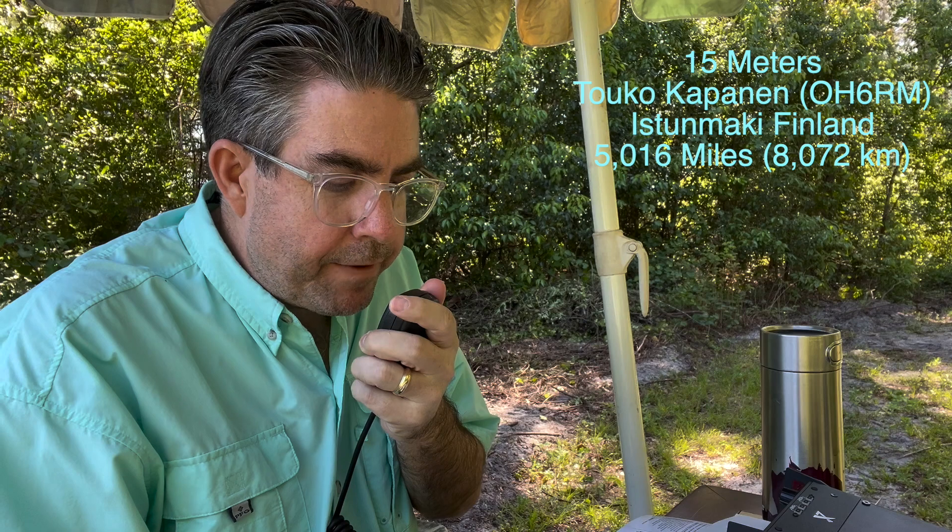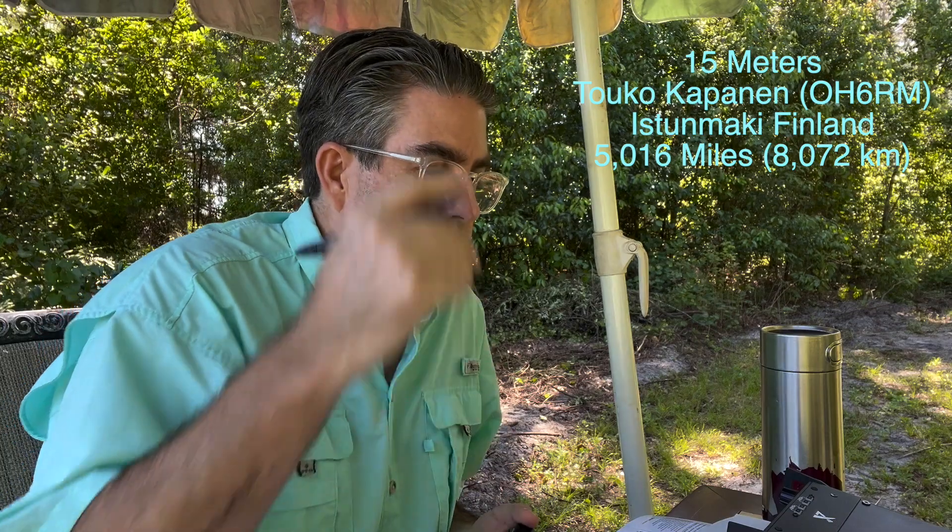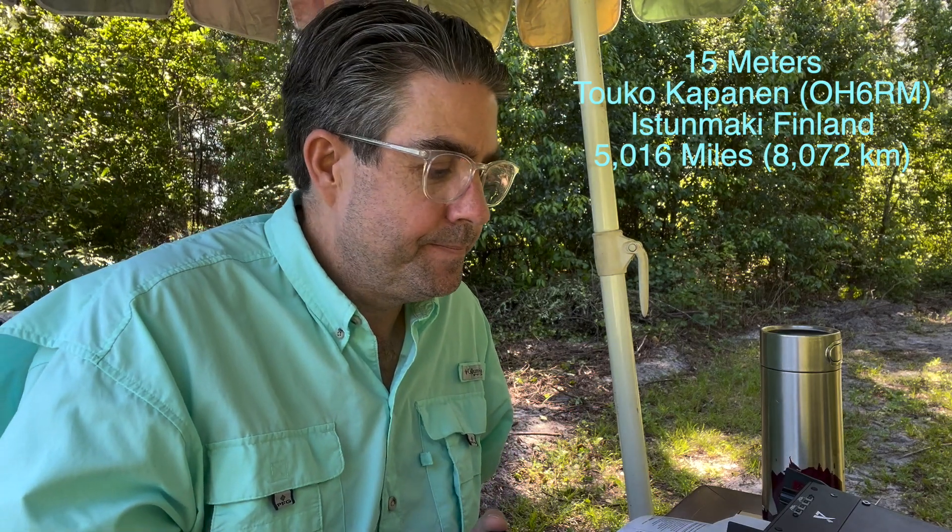Kilo Quebec 4 Quebec Echo Lima. Only one station ending radio golf. [Other station:] What is contact? Good 59, beautiful signal from USA.